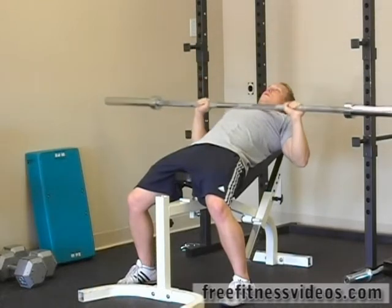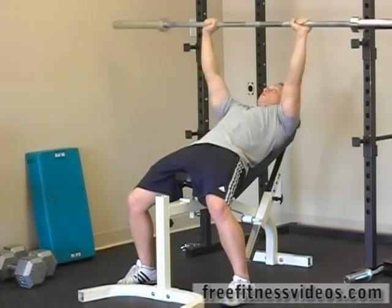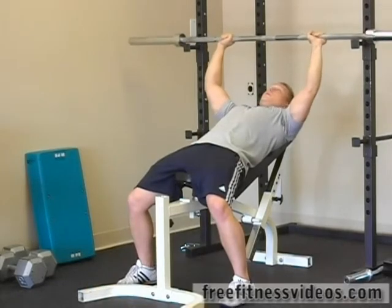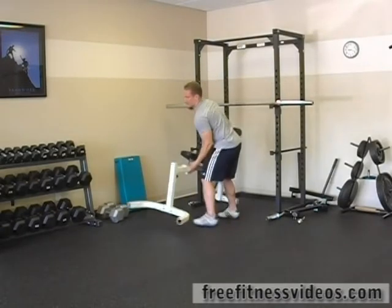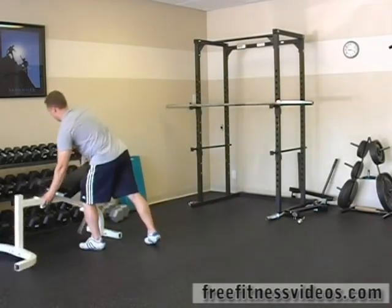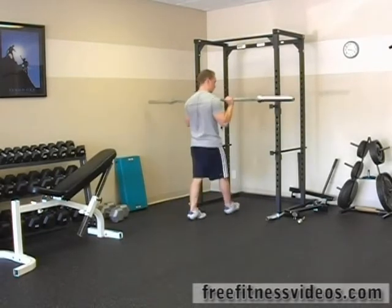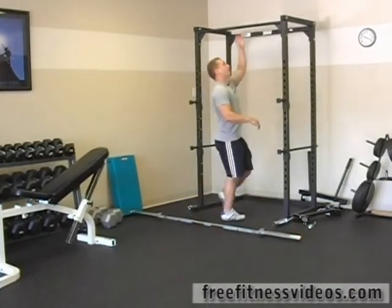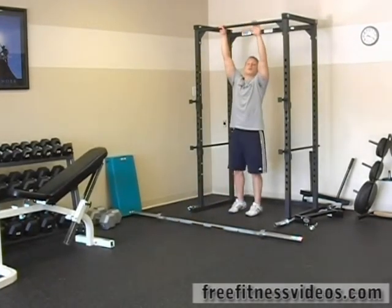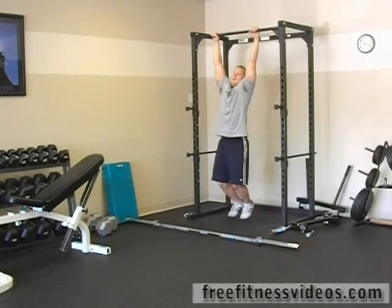10, 11, and 12. Carefully re-rack it. Now, quickly move your bench. Set your barbell down. We're going to use the pull-up bar on our bench rack and do pull-ups.